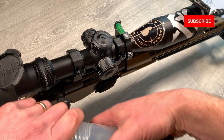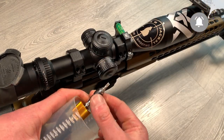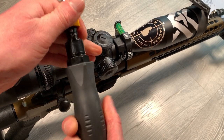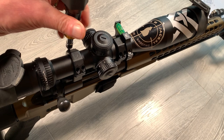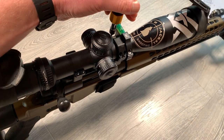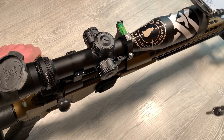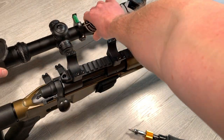The first thing we need to do is remove the ring mounts. I'm going to get out my torque driver with a T20 bit in the end. I'm going to up the torque and then take out the bolts. With the bolts loosened off I can just take off the top of the ring mounts and then gently remove the scope.